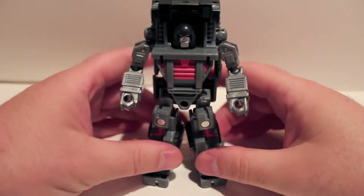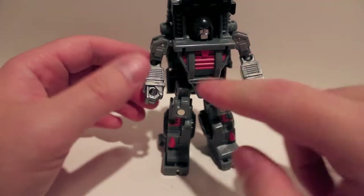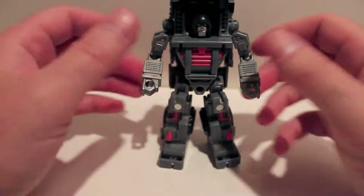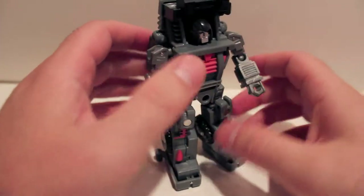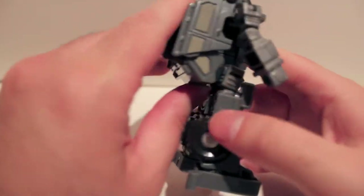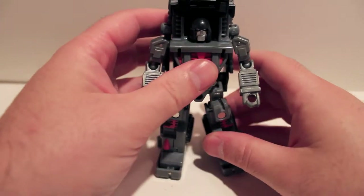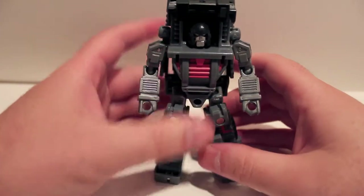He doesn't want to stand up properly right now, I don't know why. You can see some red details going on in here — just overall a very cool looking figure, very nice repaint. Not a whole lot to say that hasn't already been said about Hench.